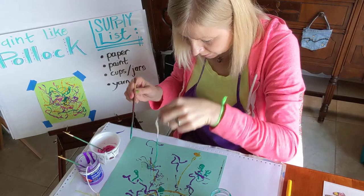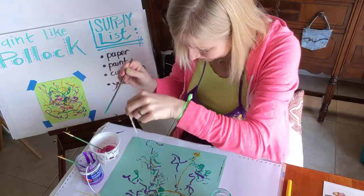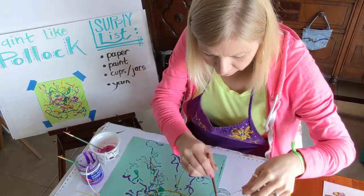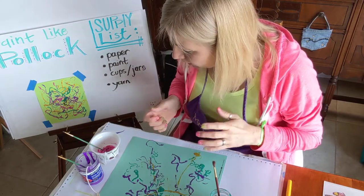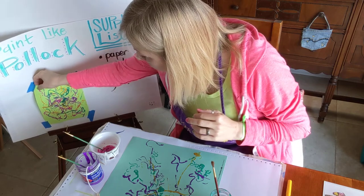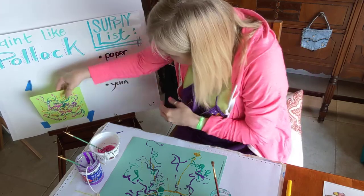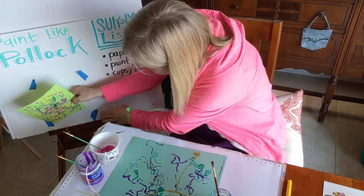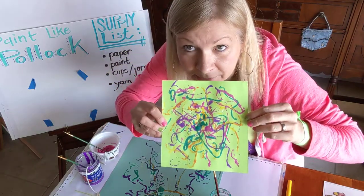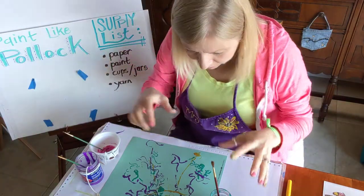Just let it kind of go wherever. Doesn't that look fun? I already did this once this morning and had such a great time. I can imagine being Jackson Pollock and just really spattering this paint all around — he probably had so much fun. Maybe you will too! This one is kind of finished — I love it, it's so bright, it would look great in a frame.